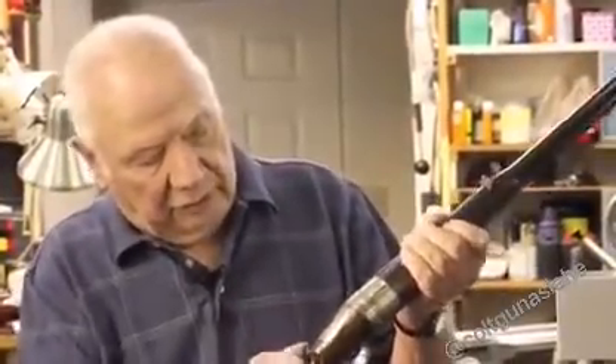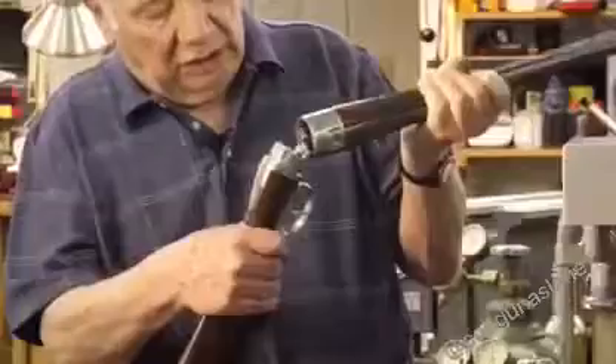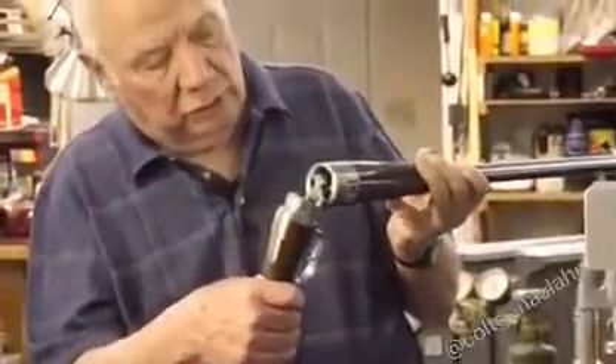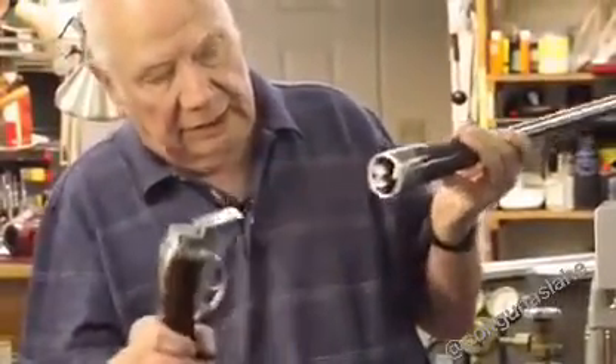It works with the safety on or off. To disassemble the two halves, you hinge it open almost all the way, bring it back a little ways, pull out the extractor, and it slides apart.